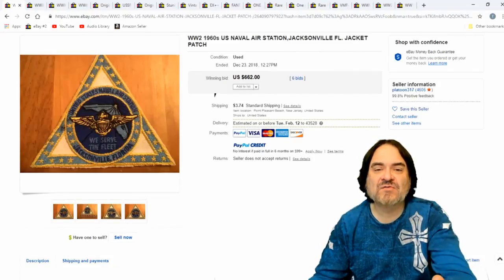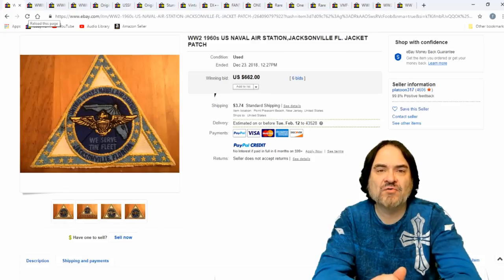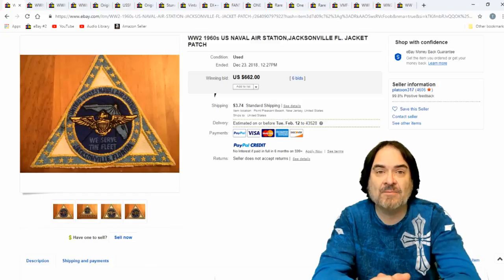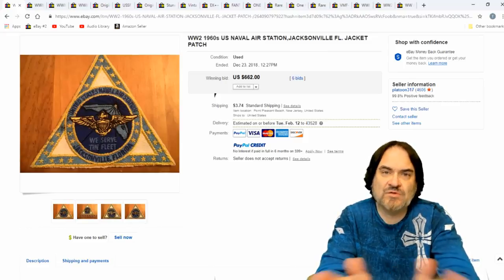Here's another one from the 1960s — U.S. Naval Air Station Jacksonville. Now the first patch I sold for a ton of money was from a German fighter squadron from the 60s. It was just some nondescript patch. I didn't know a thing about it. I was selling it for the jacket and the guy asked me to cut it off. He bought the jacket but he only wanted the patch sent — could care less about the other. It went for like $500. So after that, I always look for patches.